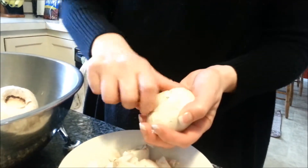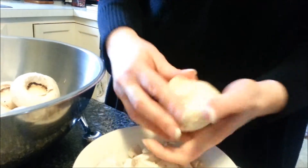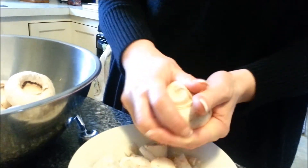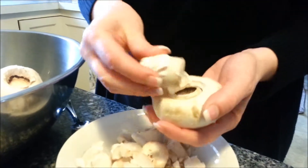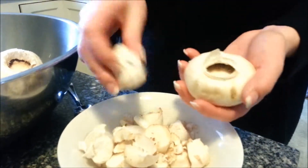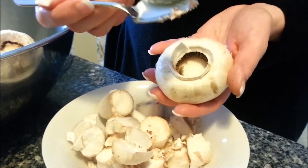It's important to take out the stem, and you can do that by just gently pushing, turning and pushing. You don't want to break the actual mushroom, but you want to get the stem out. And if there is a little debris left in there, you can always just take a grapefruit spoon